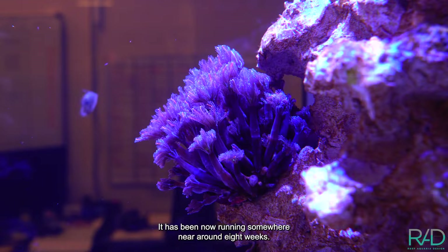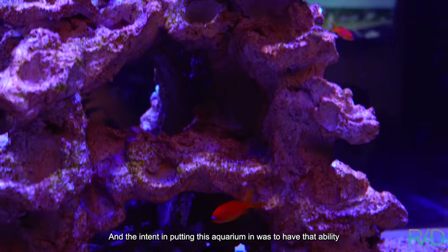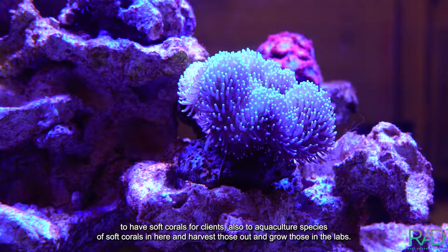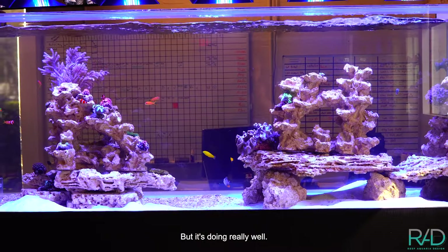It has been running somewhere near around eight weeks. You can see our stony coral reef is doing fantastic, growing in really nice. The intent of putting this aquarium in was to have that ability to have soft corals for clients, also to aquaculture species of soft corals and harvest those out and grow those in the labs. But it's doing really well.